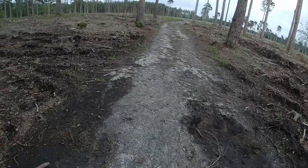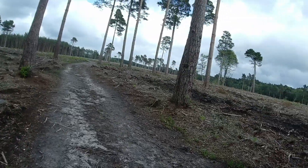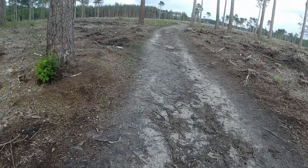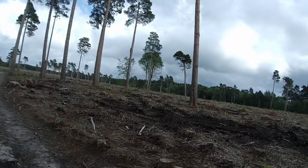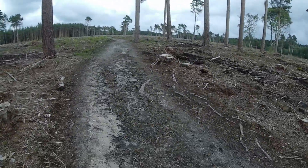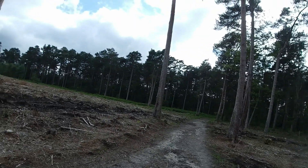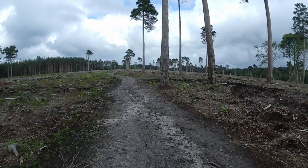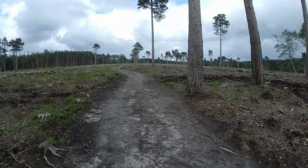I really need to find a manual focus assist setting that I like with the XC20. I like the magnification option, but I don't really enjoy peaking being on permanently — it messes up your view. And it only goes away when you press the shutter halfway. It seems daft to me. I thought it should come on when you press the shutter halfway and otherwise be off.